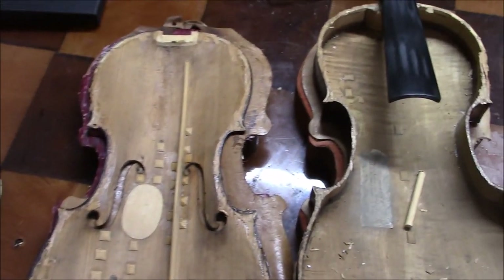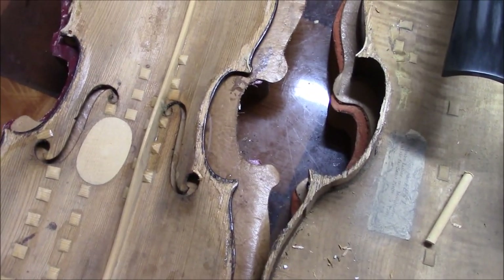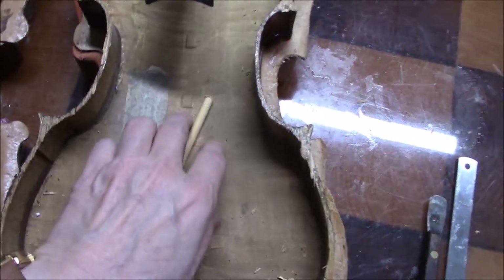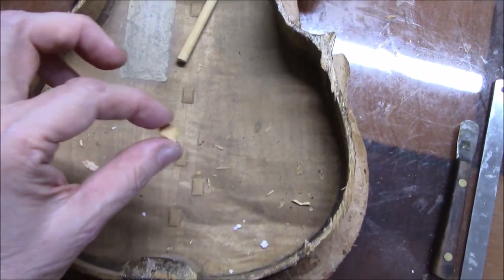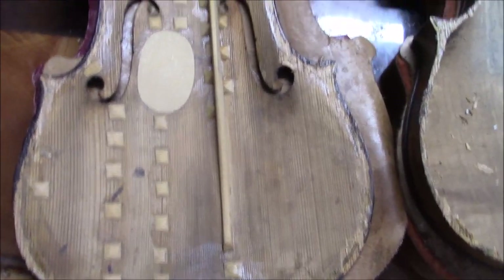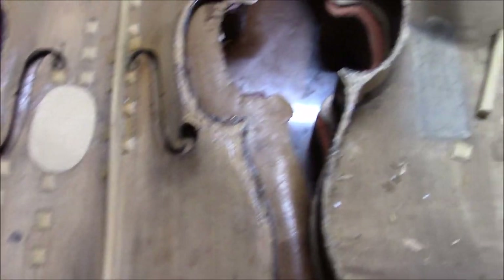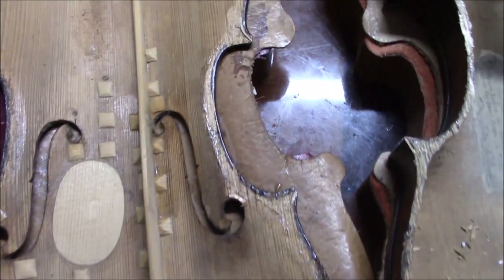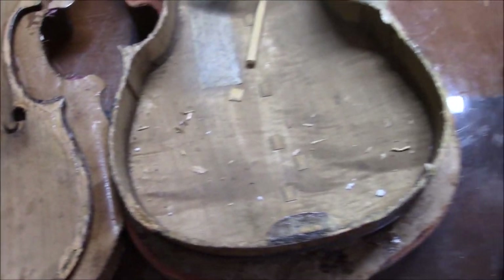Here's the inside of this violin, and it is very old. The wood is very brittle and dry, which makes sense coming from California. We even have a cleat loose in here, so I'm very glad we decided to open this up. I can tell right away this was not repaired by my mentor Albert Muller, because the cleats are not his cleats. So what I'll be doing is removing all these cleats and putting them in correctly.